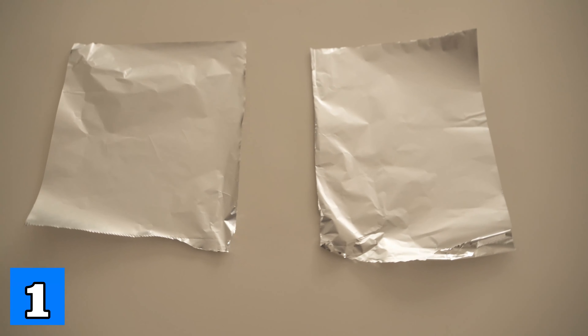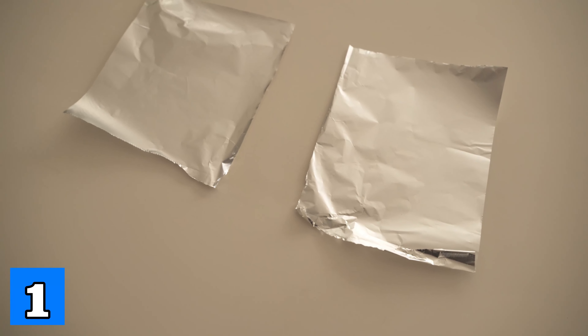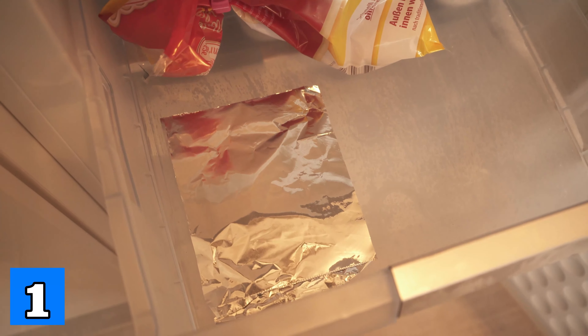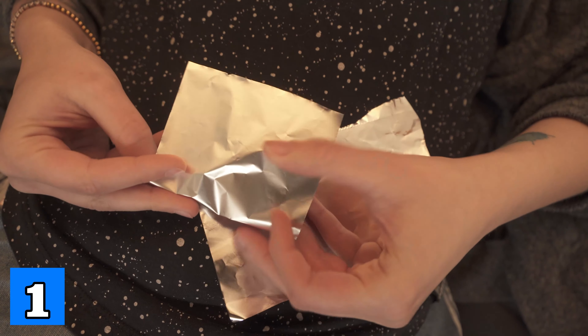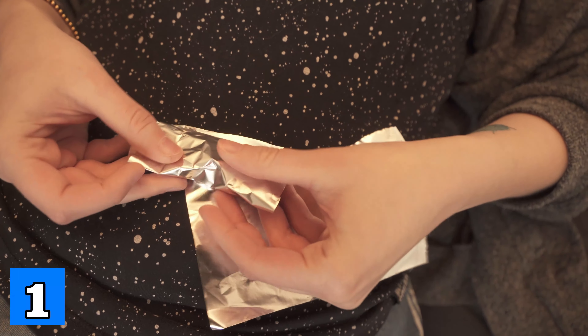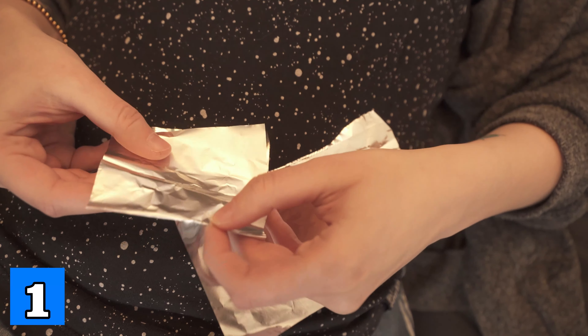For the first option you should take two pieces of tinfoil and put them in your freezer. They should stay in there for about 30 minutes. When the time is up, take the tinfoil out again and fold it a bit. We want to fold them so small that we can put them perfectly on our eyes and cover them completely.